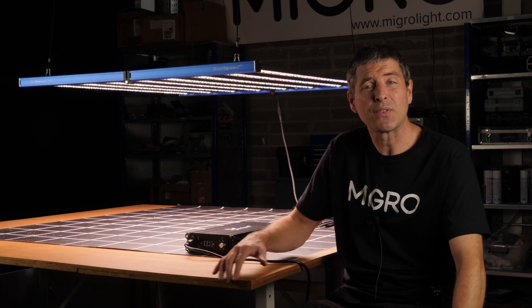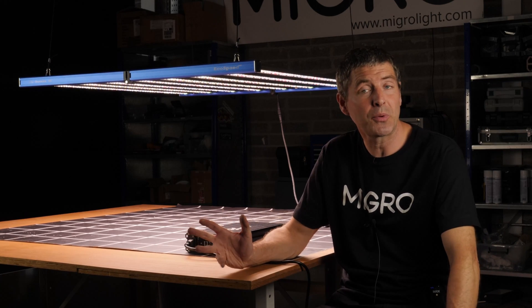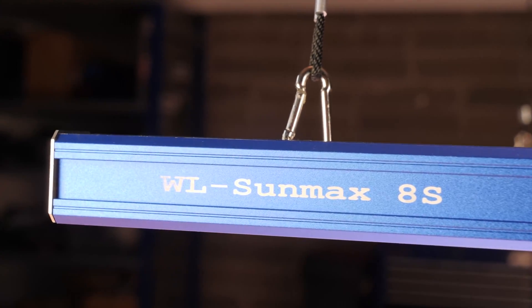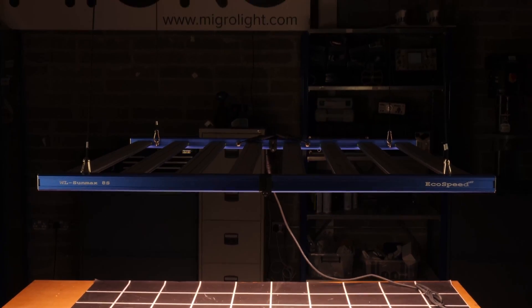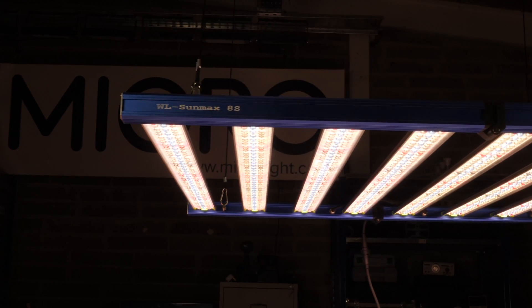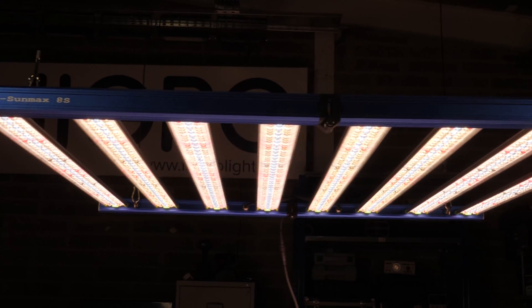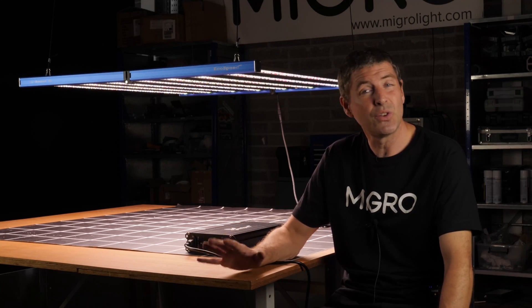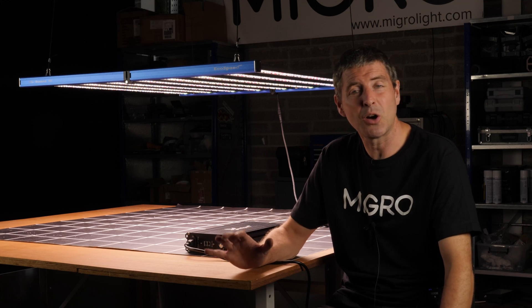Hey there guys. I get a lot of requests both from viewers and from manufacturers to test lights that are sold on Alibaba only, and I do look at a lot of them. I try to filter them out — I don't want to be reviewing bad lights and having negative reviews, only to present you with good quality products and products that are interesting or unique. In this case, there are two main features that have caught my eye with this light.